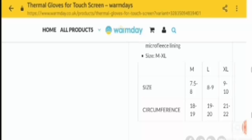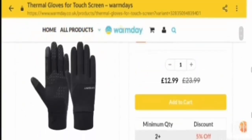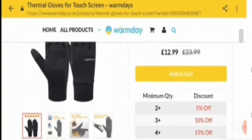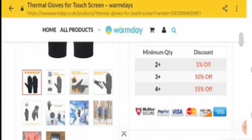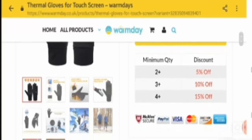Extra large circumference is 21 to 22 cm. Now let's talk about the prices. They mention €12.99 for one pair in medium size. They also mention bulk discounts: a minimum quantity of 2 or more gets 5 percent off, 3 or more gets 10 percent off, and 4 or more gets 15 percent off.